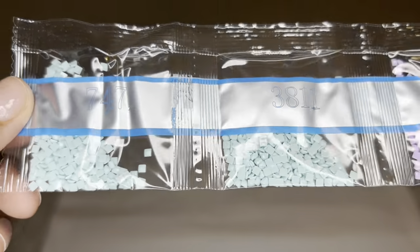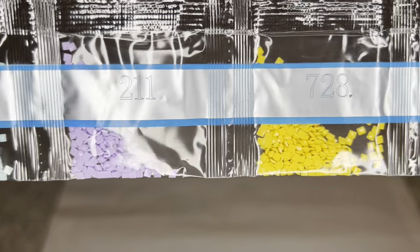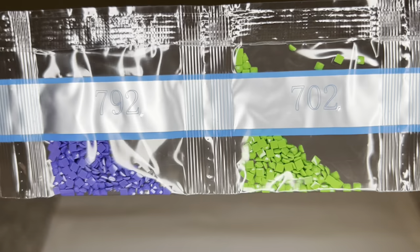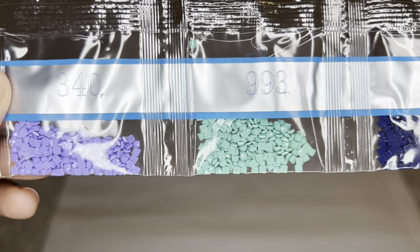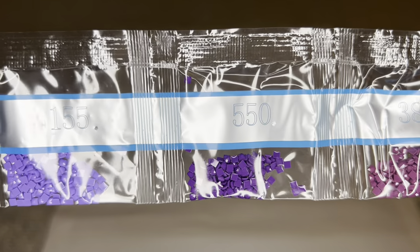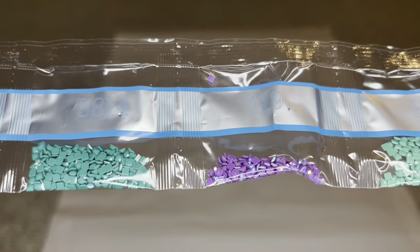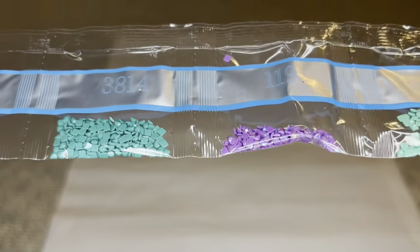These blues are so pretty and that'll be some really nice shading. On this strip there are so many pretty purples. Here is our second and last AB — 119, such a pretty purple. Look at that — oh, that is really pretty.